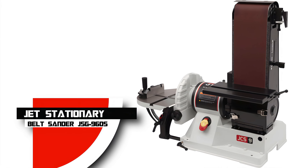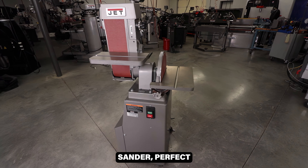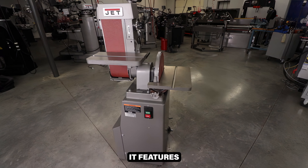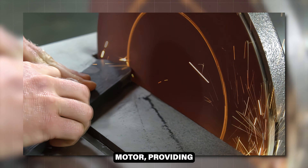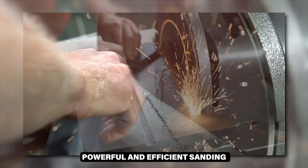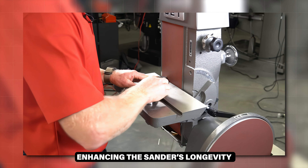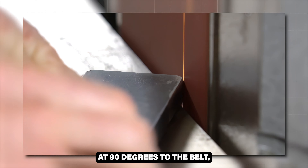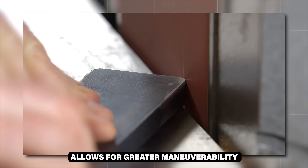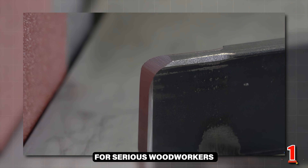Honorable Mention: Jet Stationary Belt Sander JSG-96OS. A high-quality stationary belt sander perfect for professional woodworking shops. It features a 6x48-inch belt and an 11-amp motor, providing powerful and efficient sanding. The tiltable rest and graphite-covered platen reduce heat and friction, enhancing the sander's longevity. The unique design with the disc sander positioned at 90 degrees to the belt allows for greater maneuverability. This sander is durable, powerful, and versatile, making it an excellent investment for serious woodworkers.